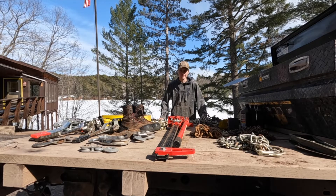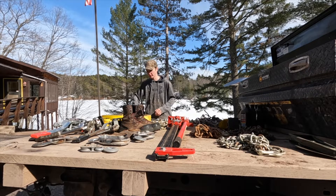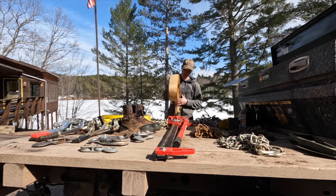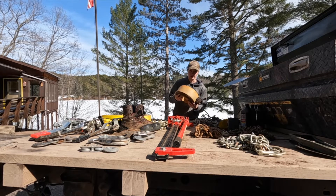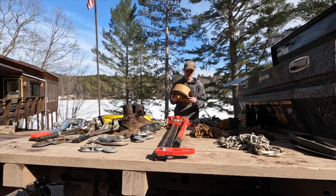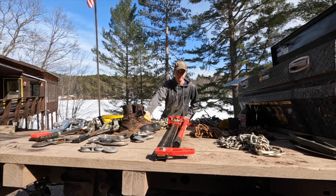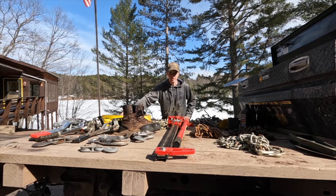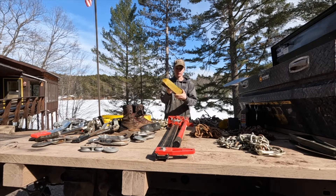I'm going to tell you about what I got in my toolbox, mainly off-road recovery gear. Starting with straps — I use four-inch wide, about 30-foot long straps. This one's all torn up and had to be replaced, but it's got about a 30,000-pound break strength, around 10,000 pounds for safe working load. I have three of them at 30 foot by four inches, and one that's 20 foot by four inches.